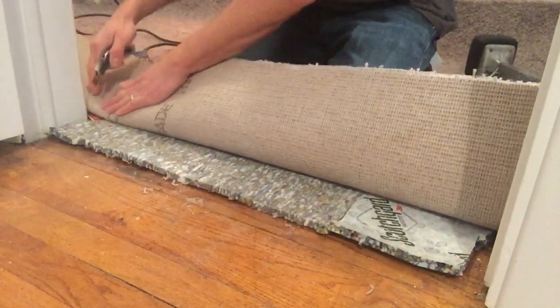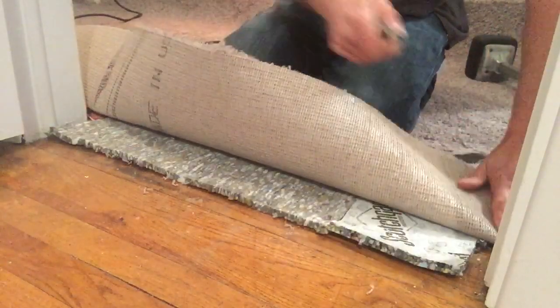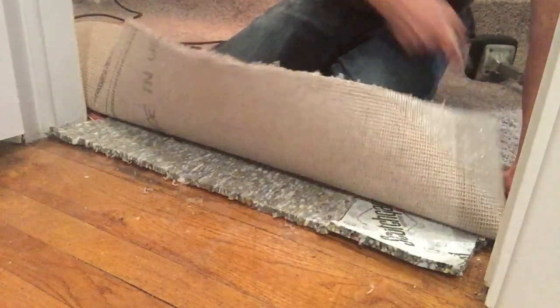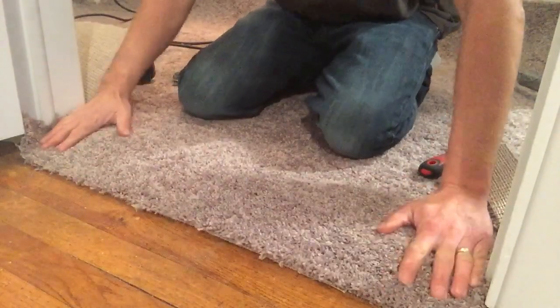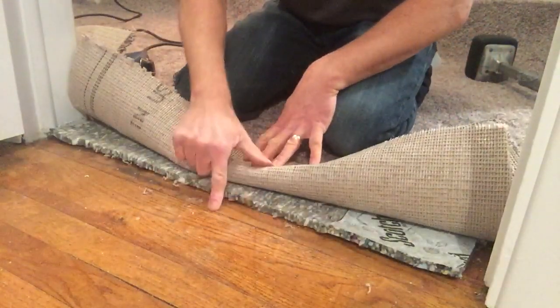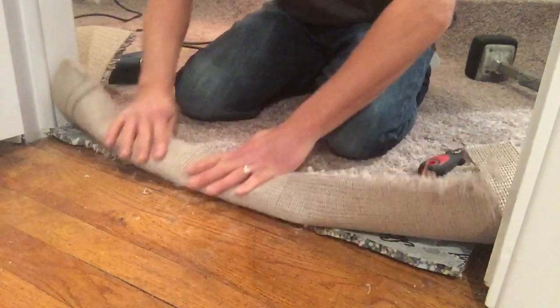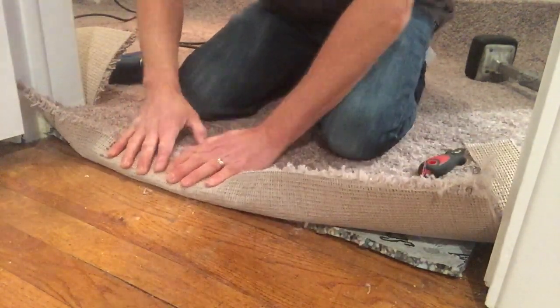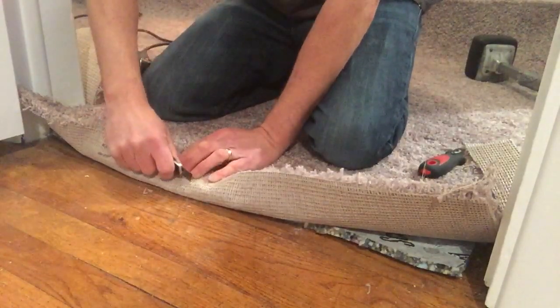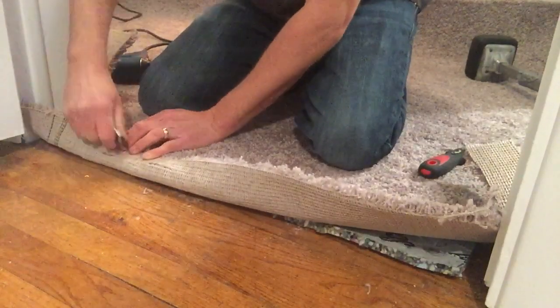First we're going to need our carpet knife. We're going to cut at the edge here of the door jambs so our carpet will flop down. Then we want to fold it back. I just want to trace this line in the hardwood — pretty square spot to go off of — so I'm going to put the backing right up to that and cut about an inch back from the line there, all the way across.